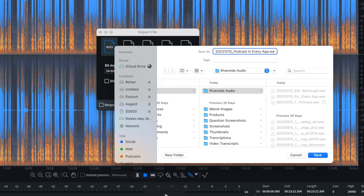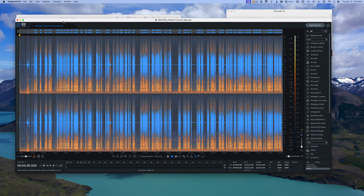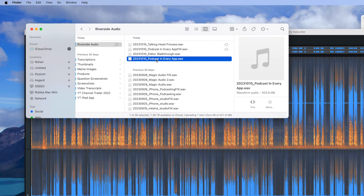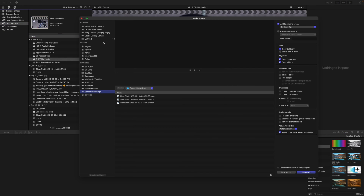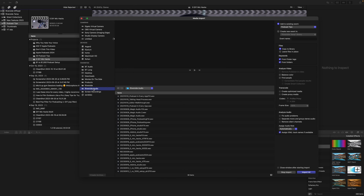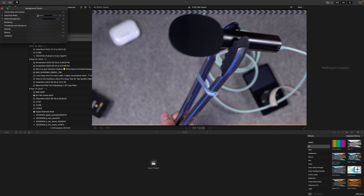After running those two filters — the de-esser and the breath remover — I export a new WAV file at the highest quality and add 'FIX' in all caps to the end of the filename. That way I can tell the processed audio files from the unprocessed ones. Then I go back into Final Cut and import that fixed audio file from my Riverside audio folder.